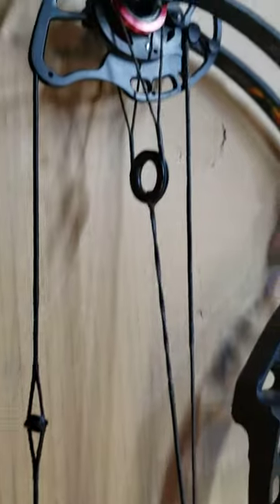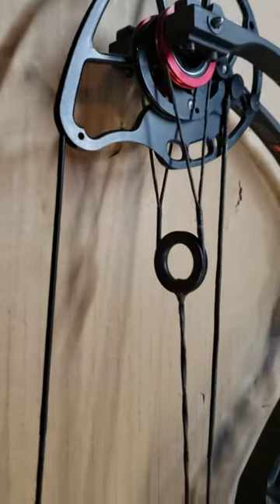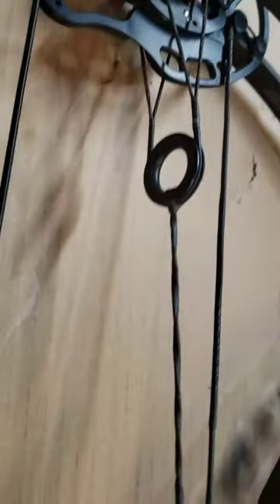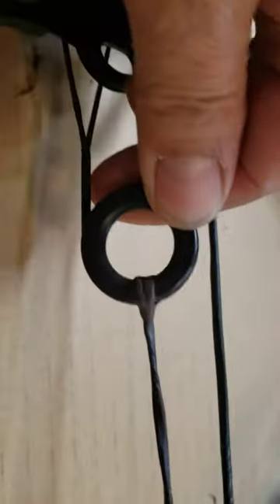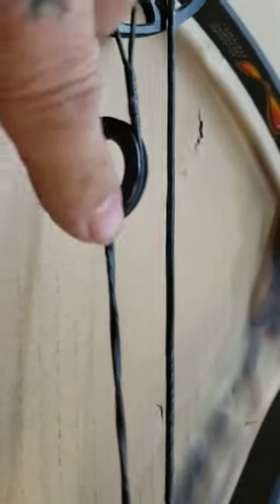As we go towards the top cam you can see it is the same. The yoke goes around the ring. The control cable goes through the center of the ring and just goes right back through the loop.